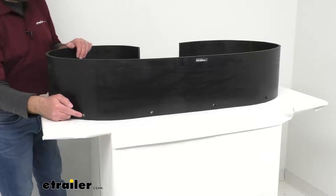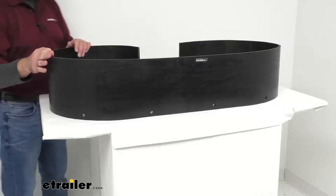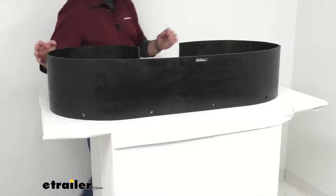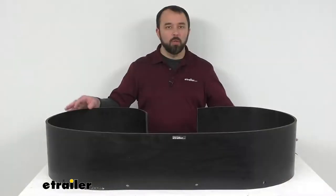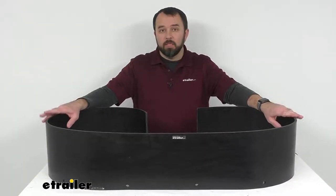The mounting hole diameter is half an inch. Fasteners are not included with this, so you will just need to use the existing bolts on your plow, and this weighs about 15 pounds.